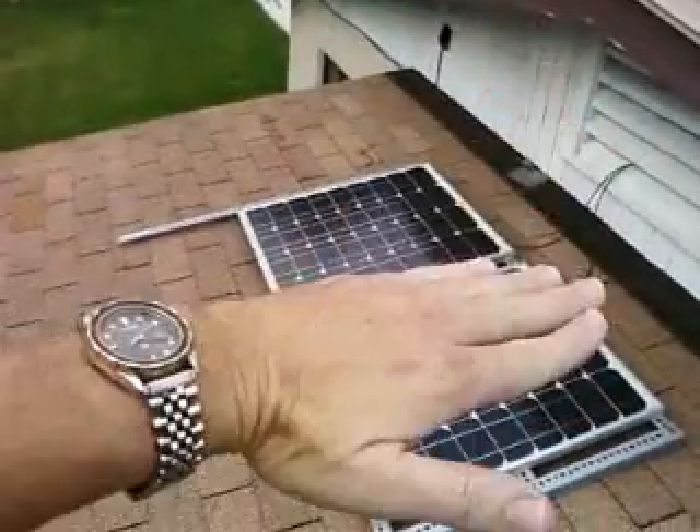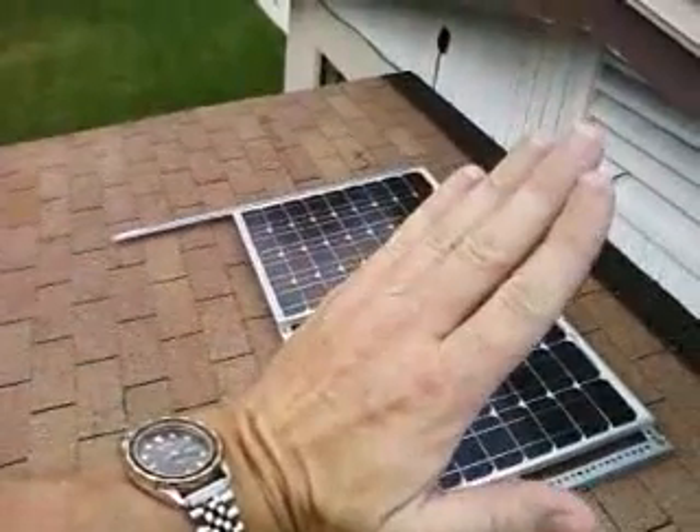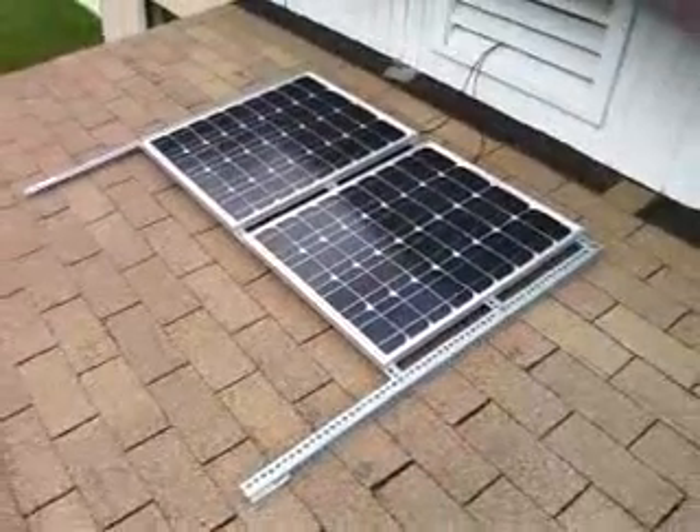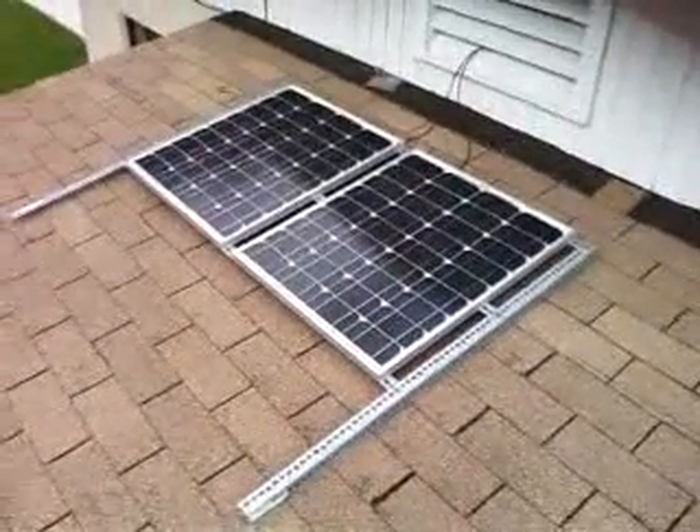These are laying pretty flat right now — this is my summer position. In about another three weeks I'll put them at an angle oriented more into the direct sunlight for the wintertime position. So there's my upgraded system, thanks.